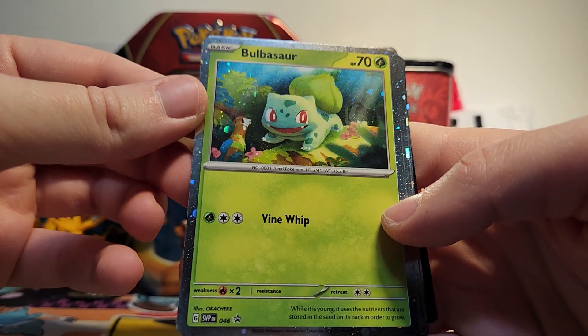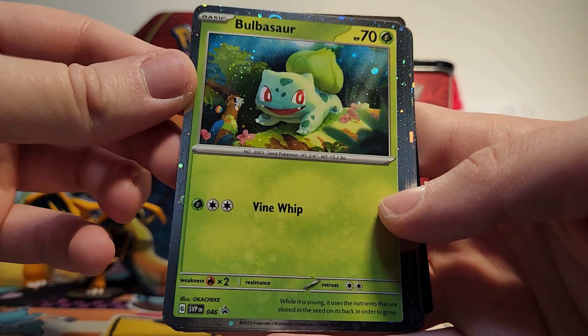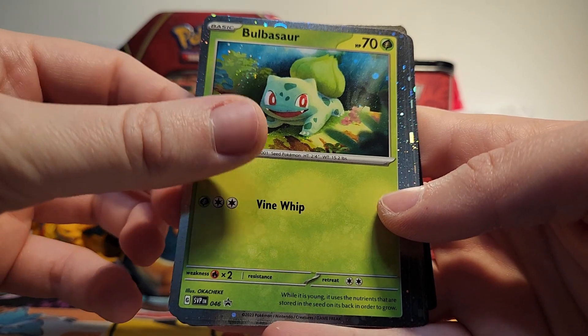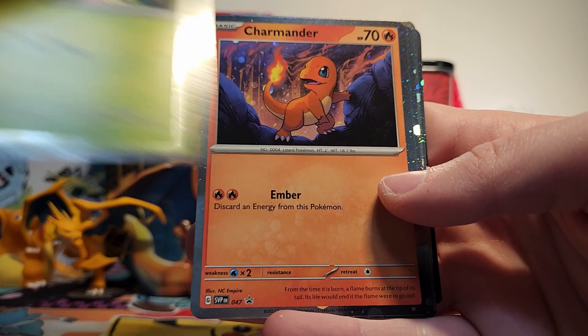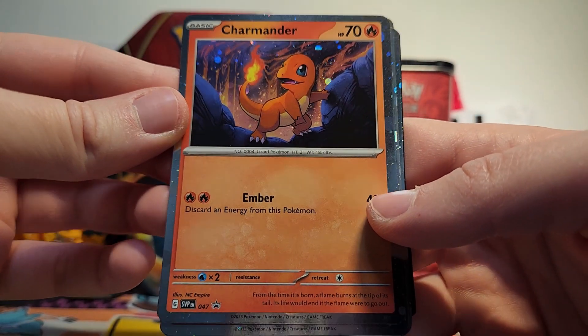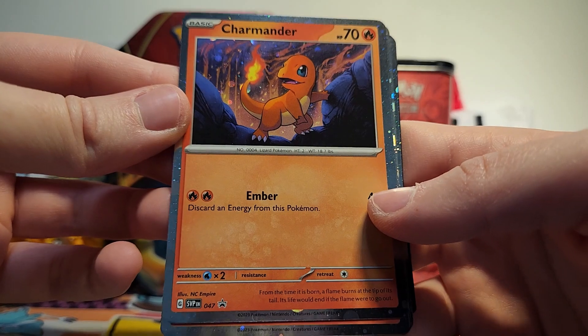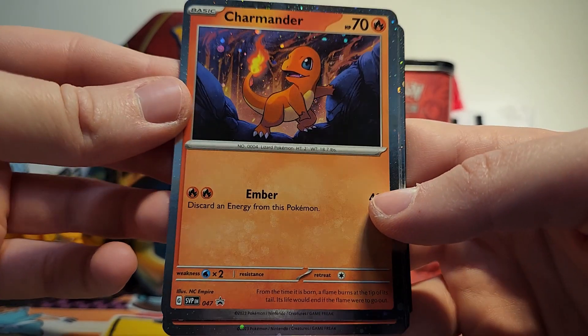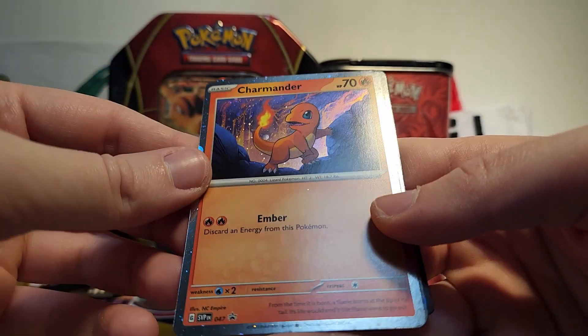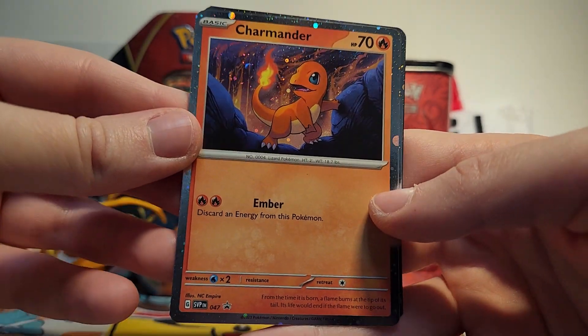And then of course we have our promo cards. I'm really excited about these. I love that the Scarlet and Violet era promo cards have these awesome sparkly borders on them — it's just so pretty. So I've got two of each because I have two boxes. Here's the Charmander — he's so cute. I love all the artwork on all of these starters. I love seeing them interacting with their environments. I'll have to wait until later to see if there's any swirls on these.